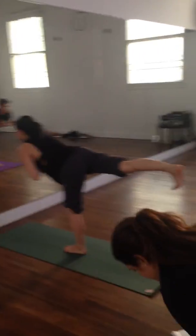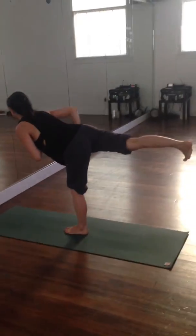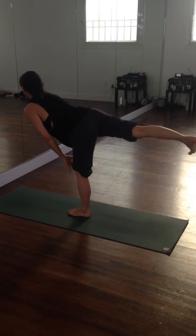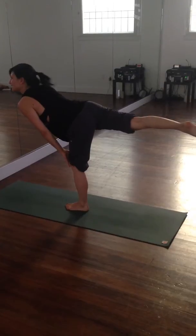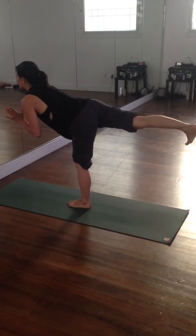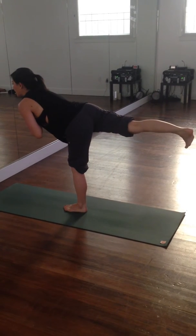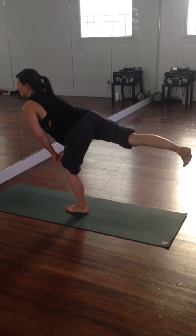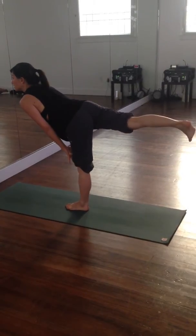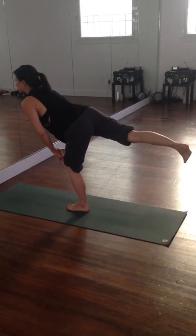Flex your back foot — back toes toward the floor, internal rotation right there. In yoga, everything is about flexing your ankles. Encourage people to put a micro bend in the left knee just for balance sake — locking it out is uncomfortable, so a slight bend here works.